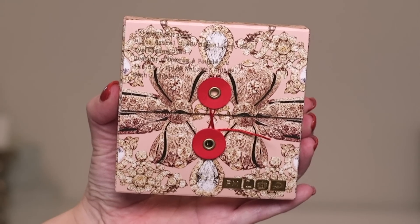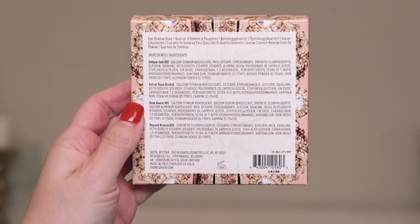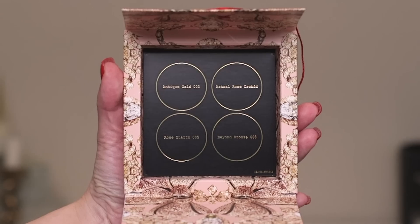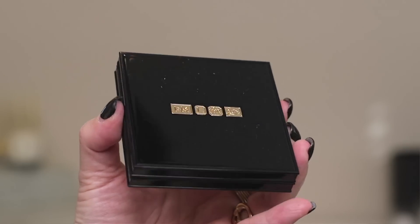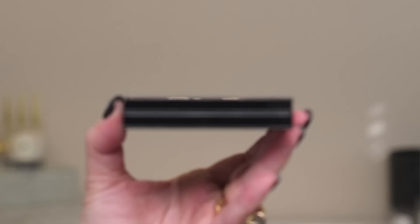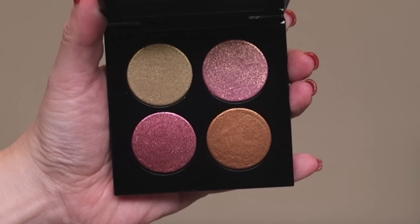I purchased this for $65 off of the Sephora site. Like the other quads, this one is housed in a small cardboard box. On the back are the ingredients, and inside there is a card with all of the shade names. The packaging of the quad is the same as the other two — it's like a mini version of her Mothership palettes, with that gold plate on the back. It's very weighty, and when you open it up, it has a mirror on the inside and four shades.